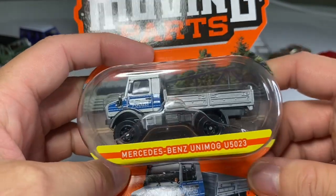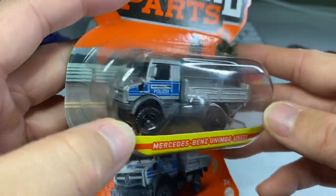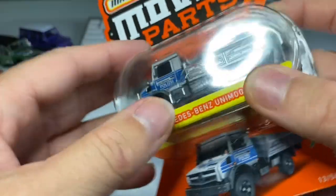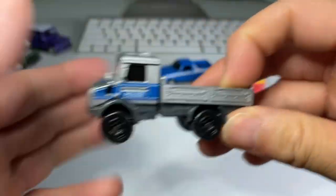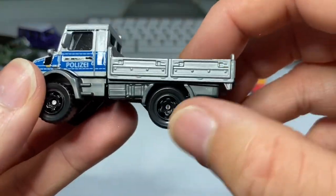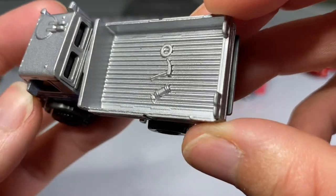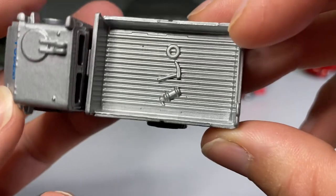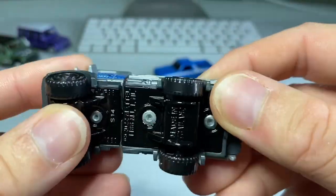Mercedes-Benz Unimog U5023. It is a police Unimog, and it looks pretty awesome. Let's get to cracking. And there it is out of that terrible Matchbox packaging — I really hate those new cards. Very appropriate black wheels, which look cool. Got some kind of hydrant and a pickaxe and a teething ring. And what's going on here? Why is that moving like that? Look at that.